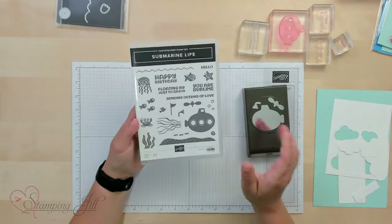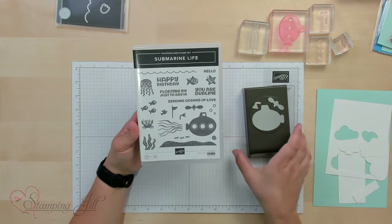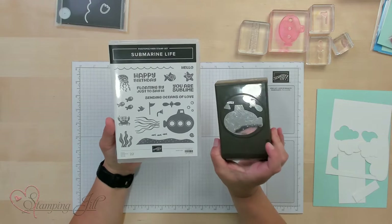Hey Stampers! Welcome to another week of Watch It Weekly Wednesday. I'm Aubrey, part of the Stampin' Jill Creative Team. Today I'm excited to share with you a stamp set and punch that are in the annual catalog — this is the Submarine Life stamp set and the cute little submarine punch that coordinates.